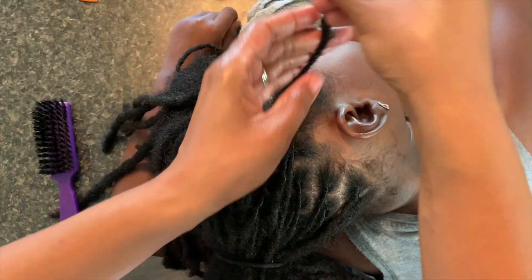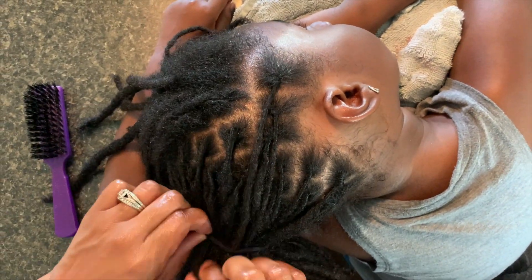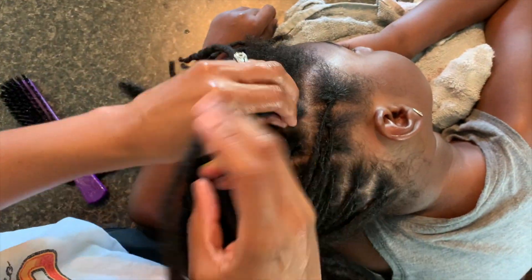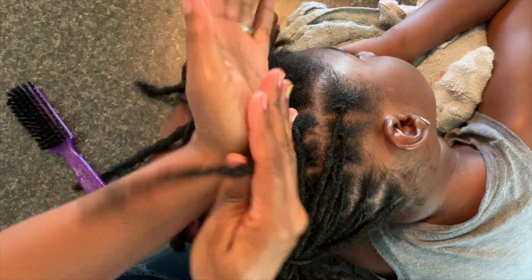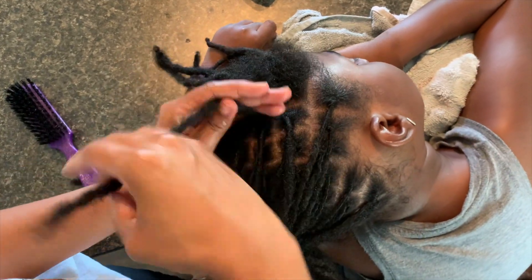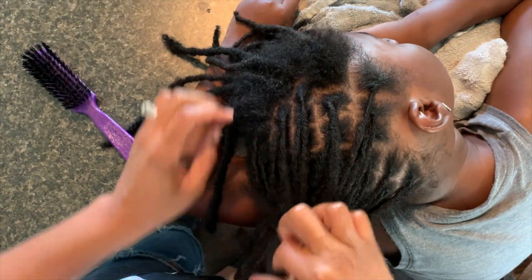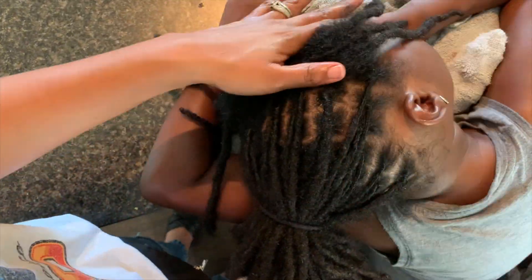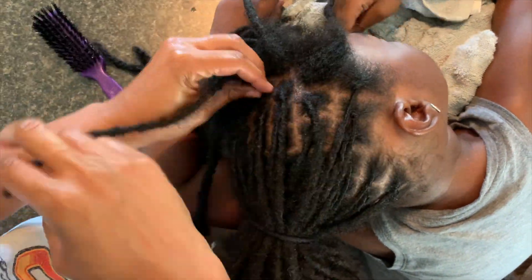She used to always scratch the right side of her hair, which caused the front part to get really, really thin. So when I was creating her grid, I made that lock on the right side a lot bigger than the rest of her locks. I'm happy I did that because now that her hair is maturing, the base is a lot stronger there. I'm noticing her hair is starting to thicken up again in that area. So if you notice that the part on the right side is like four times bigger, that was intentional.